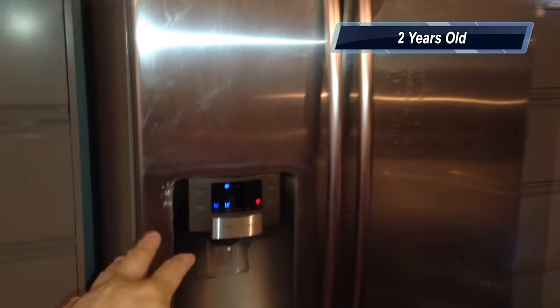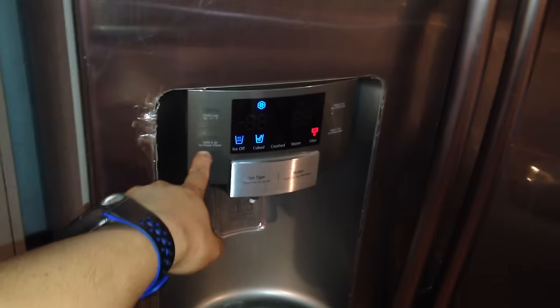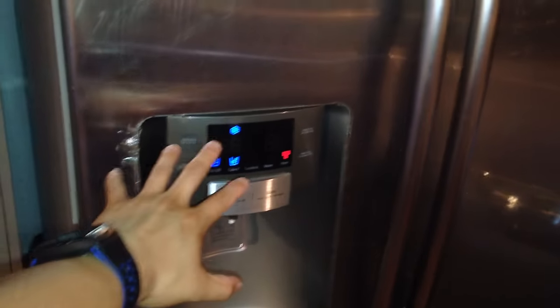The first thing I did was turn on power freeze. We left power freeze running for about two hours — nothing happened. The temperature still said it was 40-something degrees.